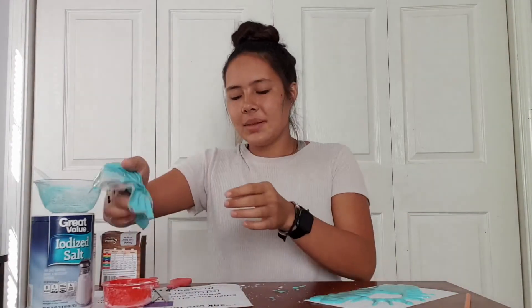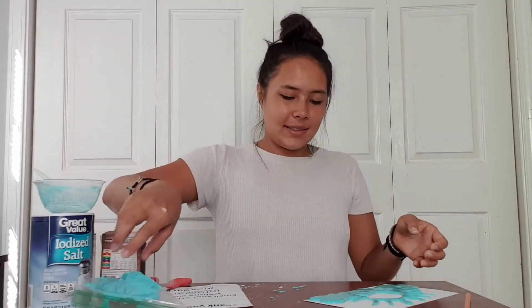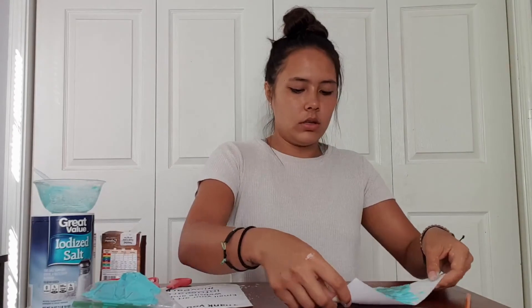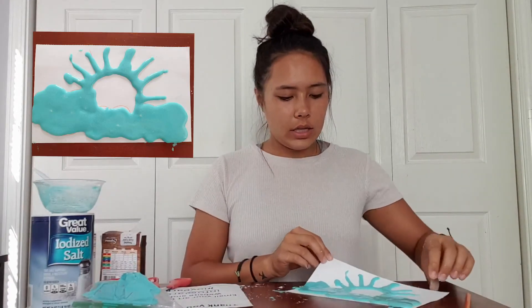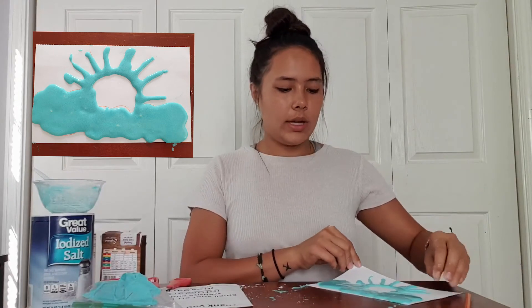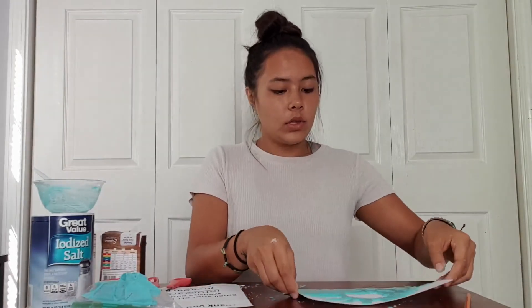Now I have my sun and my cloud — it doesn't look very accurate but you can kind of see the sun and cloud. I'm just going to have to let it dry now, so you just leave it out to dry. Make sure it's in a safe, secure spot where no one's going to touch it or make a mess on it, and make sure nothing can fall on it.